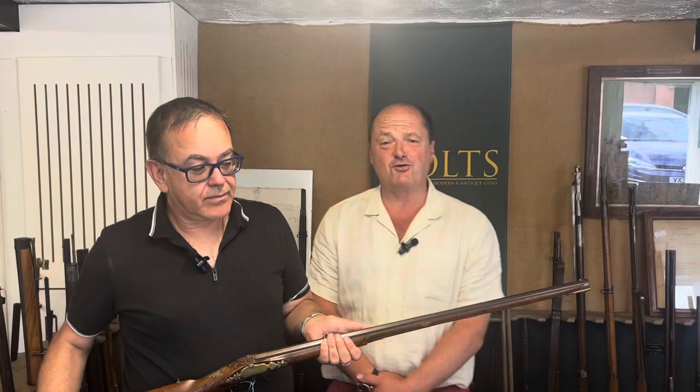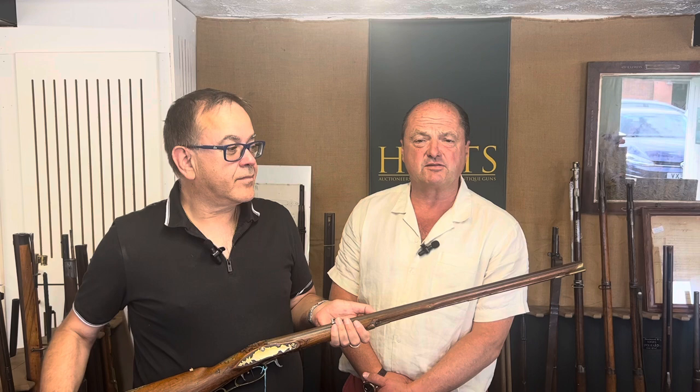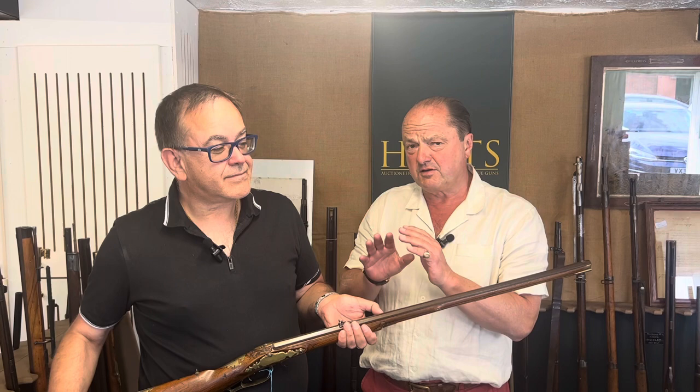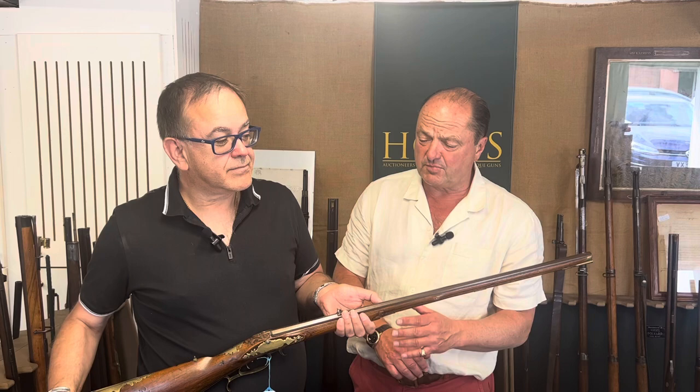Hello, it's Nick, Nick Holt from Holtz. I have here Robert Morgan who looks after our antique weaponry division. He has a certain item which he'd just like to discuss with us. The auction's coming up in July and I found this remarkably interesting. So please listen to Robert — Robert, over to you.